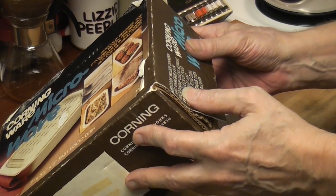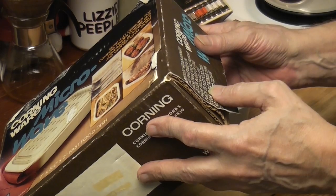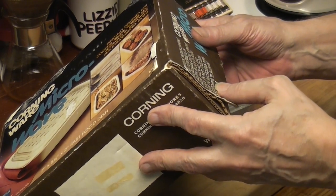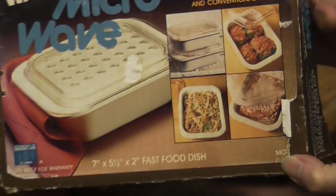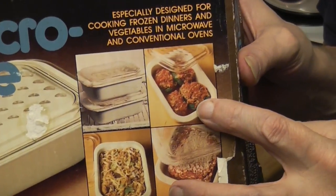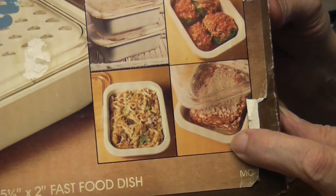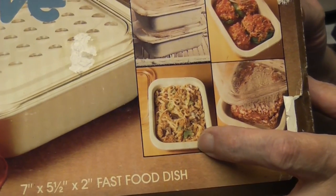To cook frozen dinners and vegetables in microwave ovens, remove frozen block of food from package. Place in fast food dish. Cook in microwave oven according to package directions. We've got some stuffed green peppers. Looks like lasagna. And I think I see celery, mushrooms, and pasta.